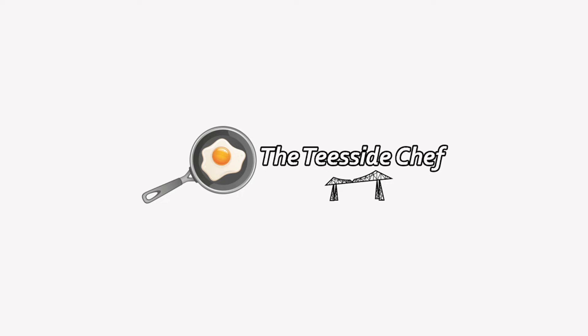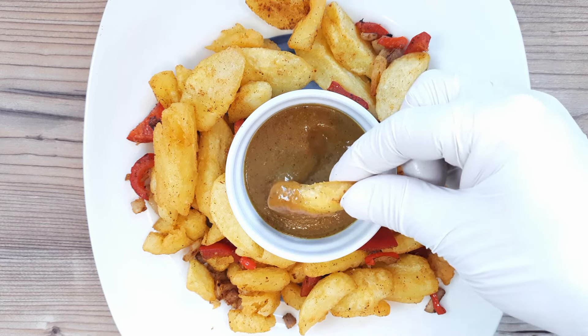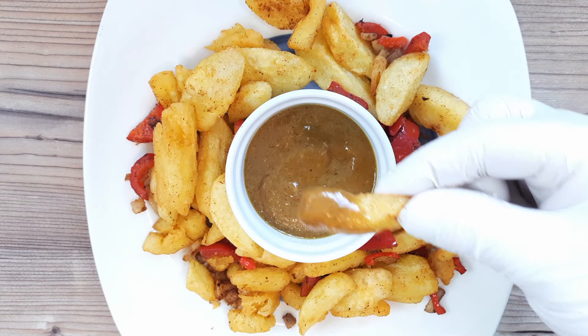You're joking, aren't you? It's the Teesside Chef. Chinese takeaway curry sauce that is thick, rich and robust, and you're going to be able to make this classic recipe in just a few minutes.